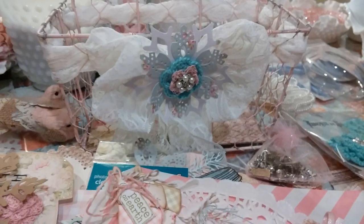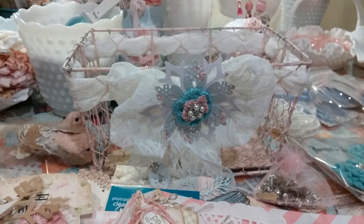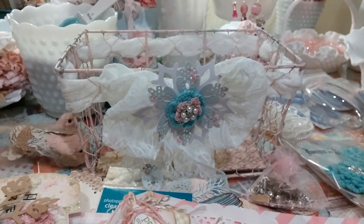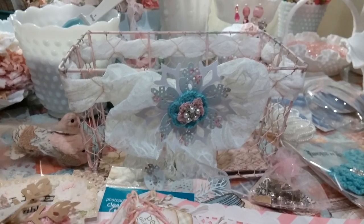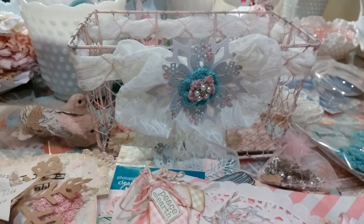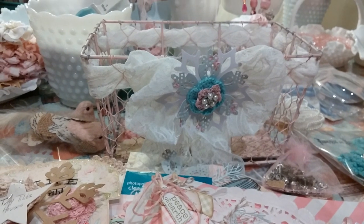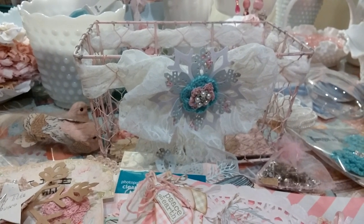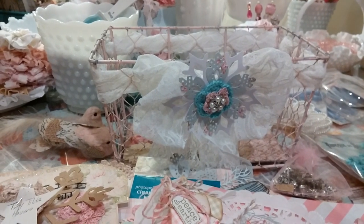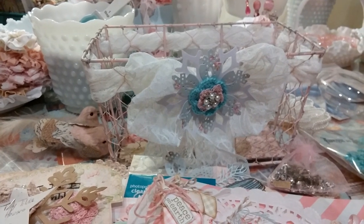Thank you guys so much for watching. And thank you so much, Jill, for swapping with me and sending me all of these lovely things — this just really puts a smile on my face. I cannot wait to get this all set up. So thank you so much, and thank you guys so much for watching. Go check out Jill's channel — I'll put the links in the description box. She has some wonderful ideas and some beautiful cards, and her die cut collection is just amazing. You guys go check her out. I'll talk to you later — bye!